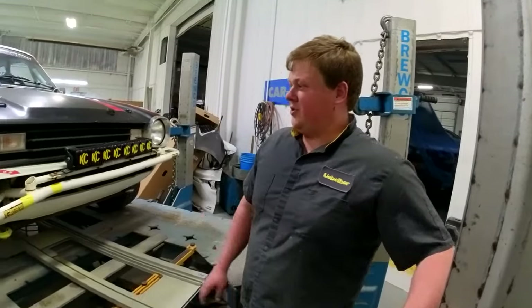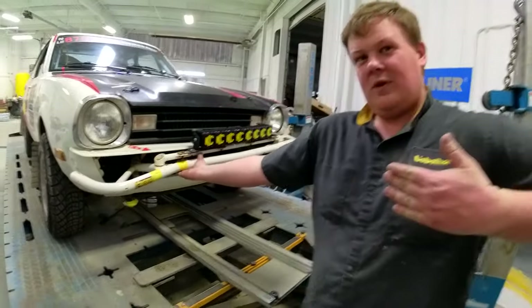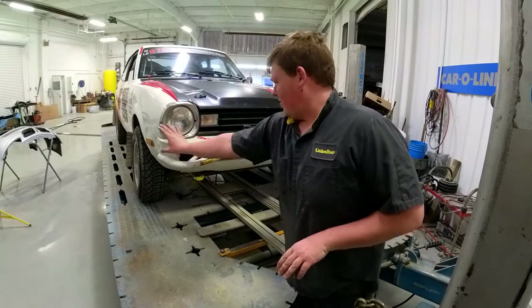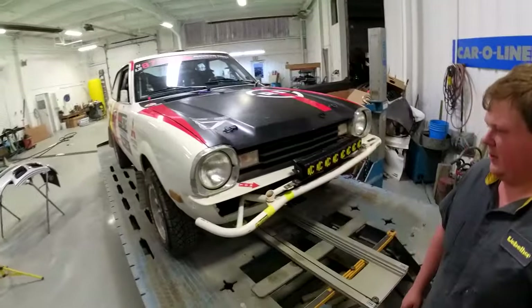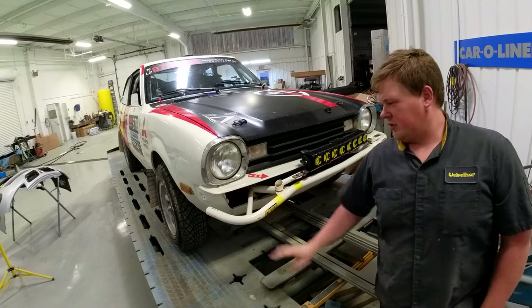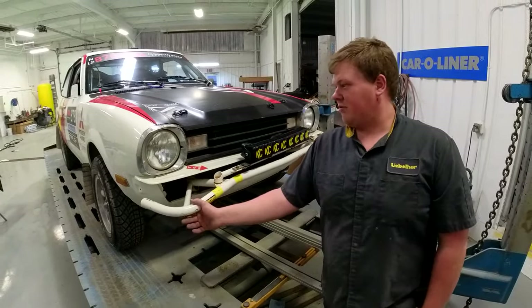So the plan is to try and pull here, and then try to push off the tower with a port-a-power — to push that back, because this needs to just shift over. I could probably swing another tower around and pull if that doesn't work, but I'm probably better off pulling the bolt instead of trying to push, just because it's round.